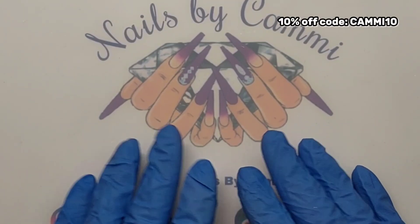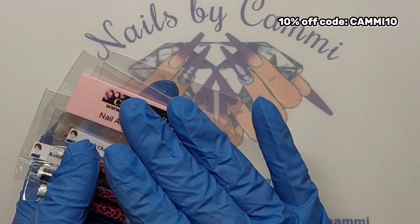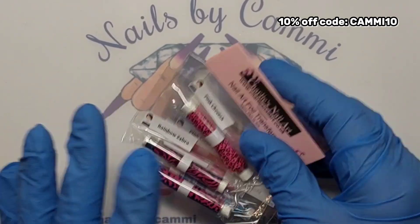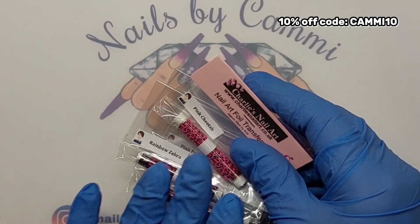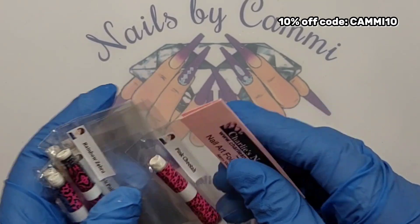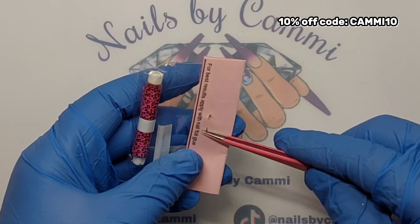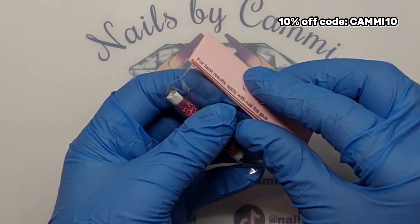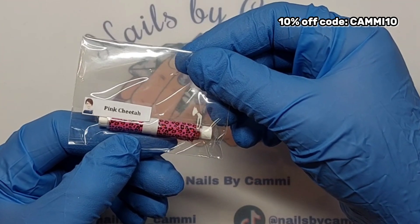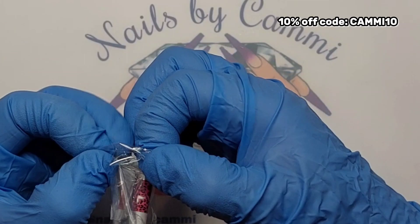Hey guys, welcome back to another video! I have received the new foil range for July from Charlie's Nail Art. I want to show you these — the foils are only £16.90 each and you get half a meter. Let's go through them. This one is called Pink Cheetah, and remember I have a code KAMI10 where you can save 10% off your order.